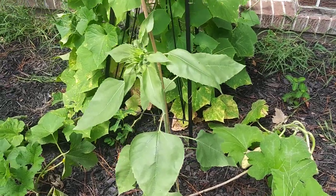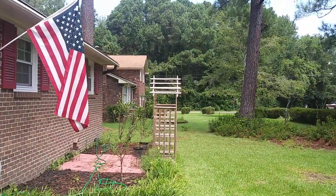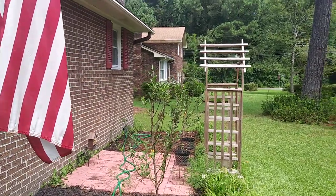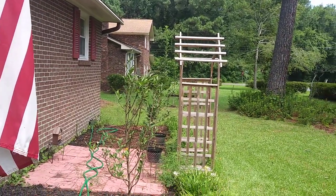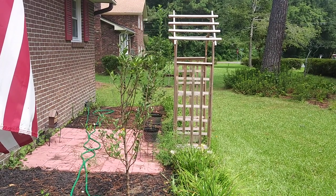I did want to give you a quick shot of this — Adam on the other side of the arbor is now taller than my arbor. He has grown a good three feet in the last few weeks.